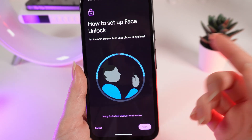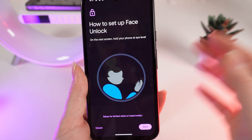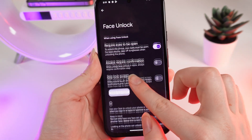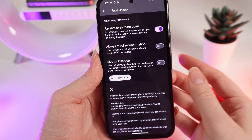You can read the warning, and when you are done click I Agree. Now you need to follow the on-screen instructions to set up face unlock. After the setup is done, you will see some settings available.